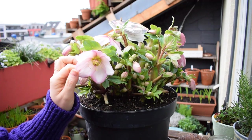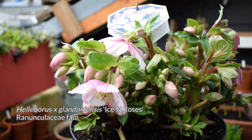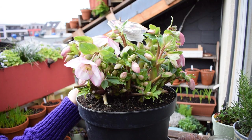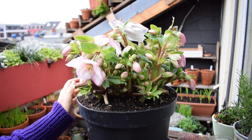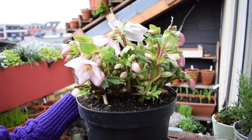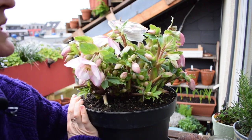Let me tell you about this pot of hellebores. At work, the florist was throwing this out — recycling it — and I was like, what are you doing? She said they don't have enough space, no one's buying it, it's been sitting here for months, so they need to make space for new stock. I was like, I am going to take it, because hellebores are not cheap. This pot is probably between 80 and 100 euros worth of plants, so sorry, it's coming home with me.